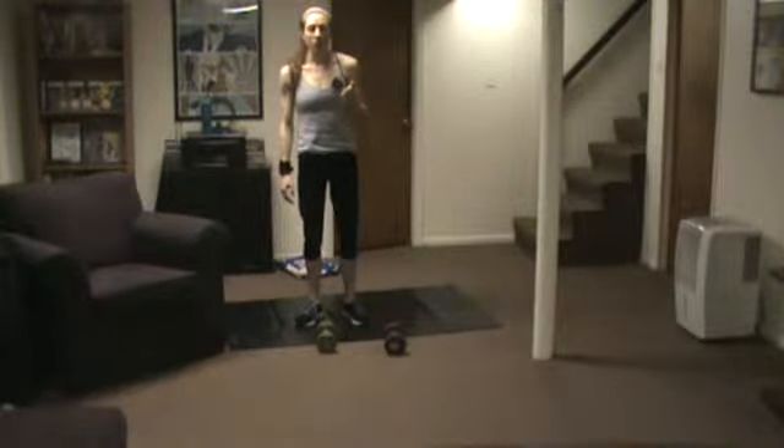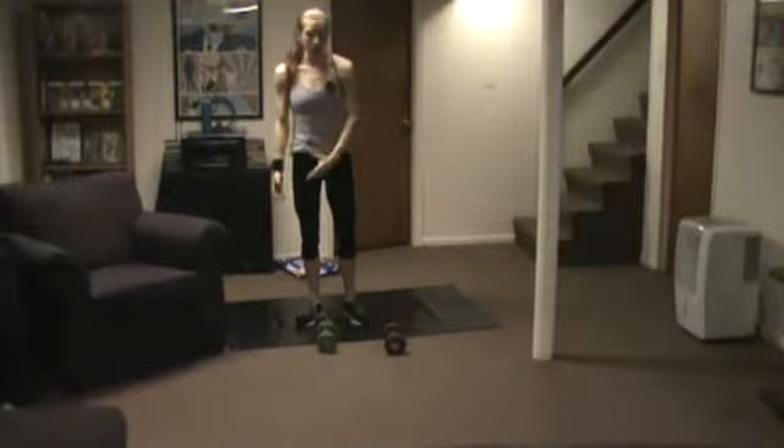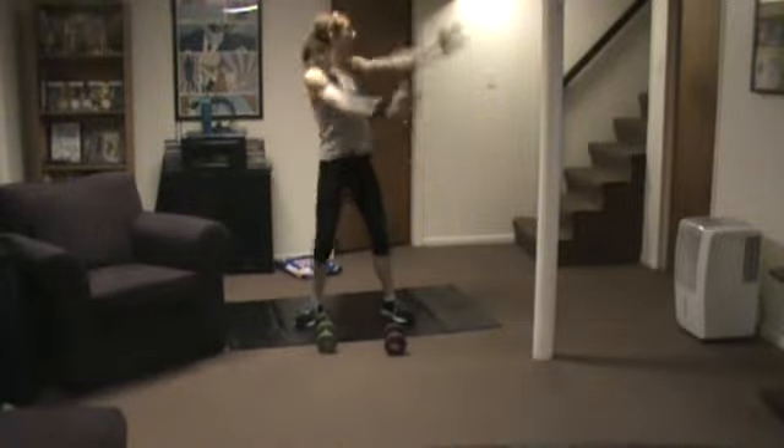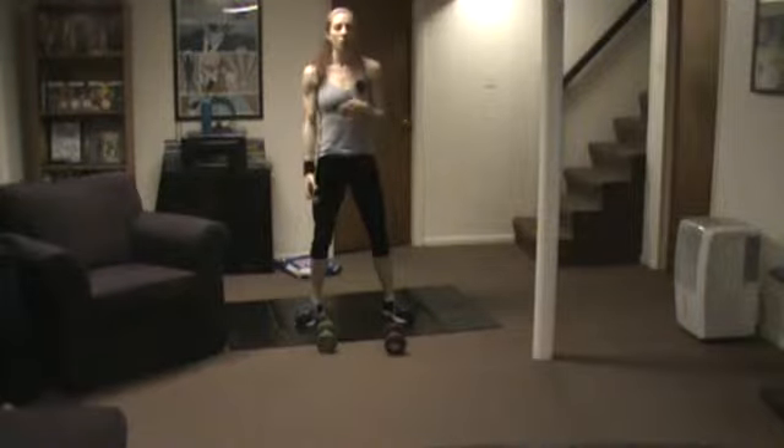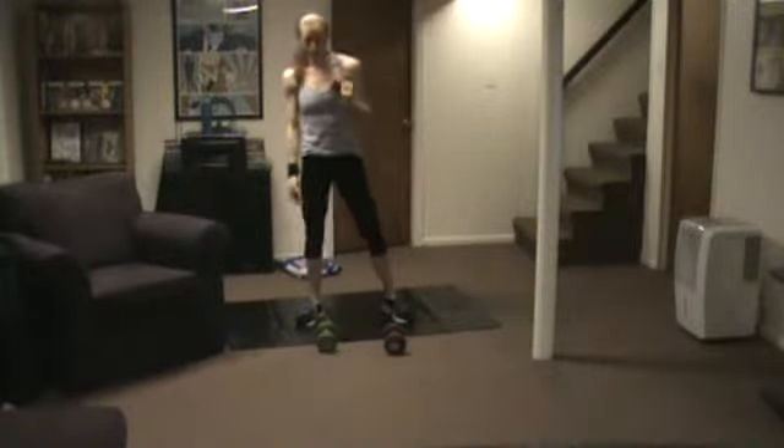When you get out of your burpee, you're going to do a wood chop. In a wood chop, you take your weight, cross your body here, and then back down. Change sides every time we do the burpee.